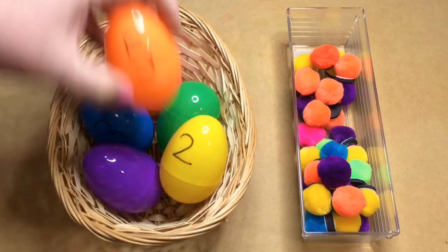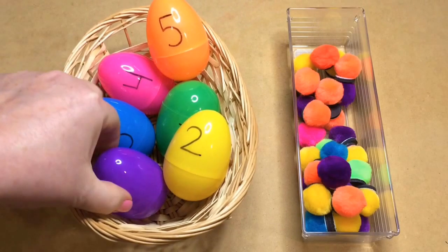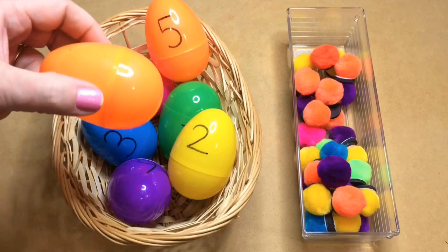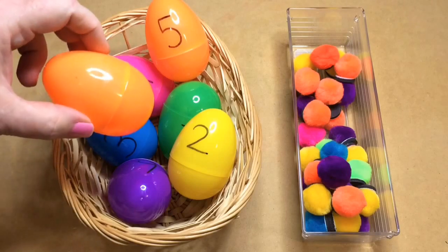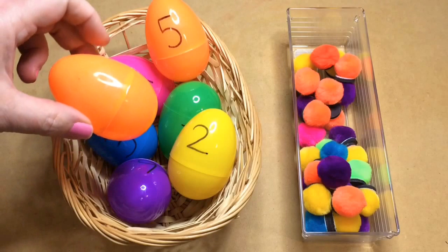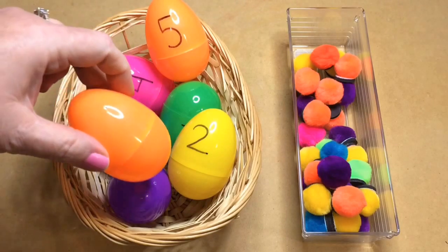It's really a great, easy, simple hands-on activity for fine motor skills and math. As a variation, you could use plain eggs and have children put the same color pom-poms in without any number on the egg. Then at the end they'd open the eggs and count how many pom-poms are in each one — that's another way to do this activity.